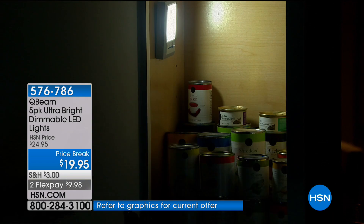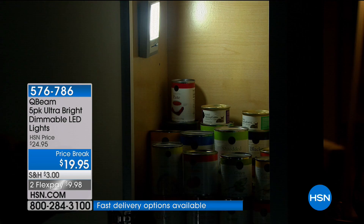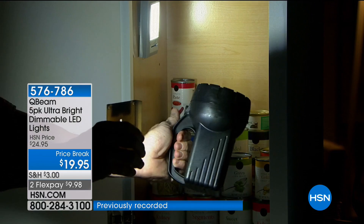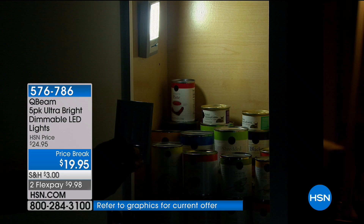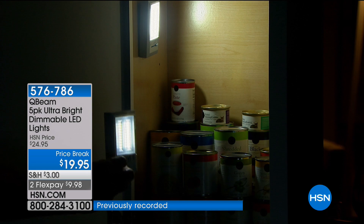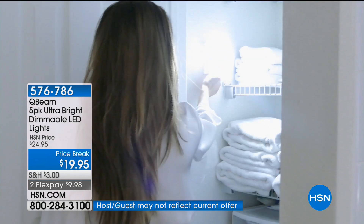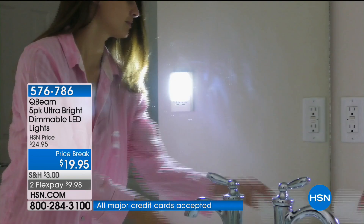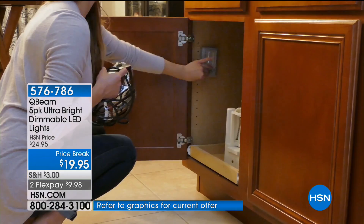Think about all those dark spaces. Going into a closet to make sure you're getting the blue suit instead of the black suit — or for me, the black shoe versus the blue shoe. Under the kitchen sink — how do you not have this under the kitchen sink? When you're getting five, you can say: spice cabinet, kitchen sink, the attic. I was a Marine and still get weird about bugs, so I put two in the attic now.